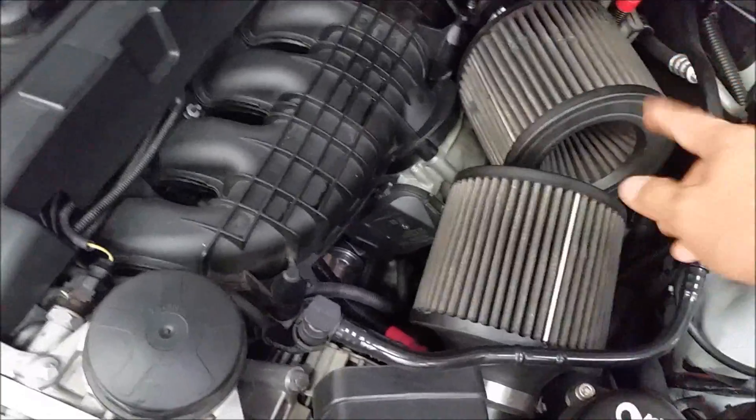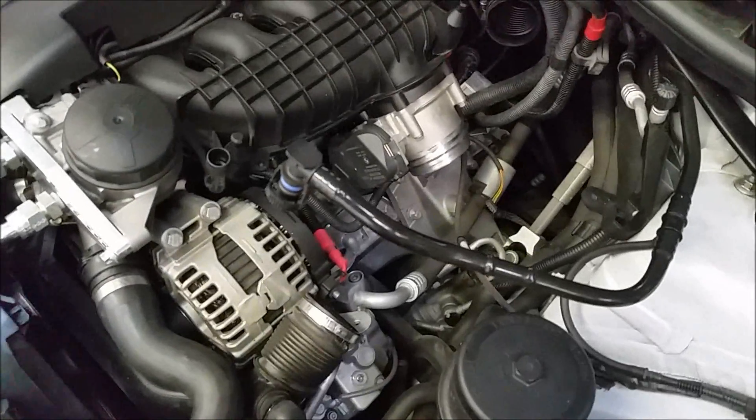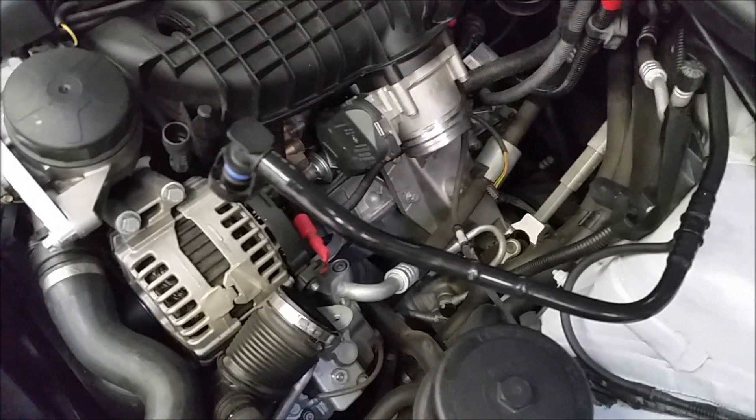The first thing we do is take off your intakes and then take off your charge pipe. The intakes are off and the charge pipe is off. If you don't know how to do that, watch my blow-off valve video — it'll show you step by step how to remove the intake and the charge pipe.